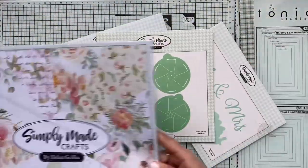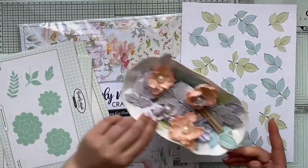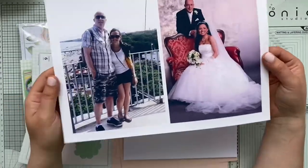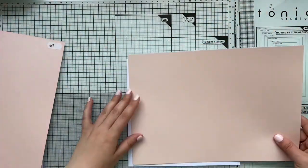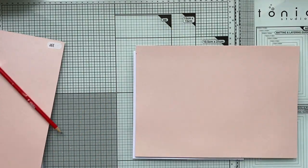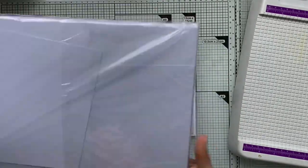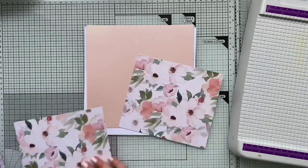For today's card I'm going to be playing with this Simply Made Crafts paper and dies designed by Helen. I also have some lovely flowers which I was showing you how to create yesterday, and I have this peach color pearl paper, a couple of photos, and a ready-made card base which is eight by eight inch size. I'm starting off by creating these mats and layers — I'm not measuring anything, just marking myself a couple of dots with my pencil so I know exactly how I'd like to trim.